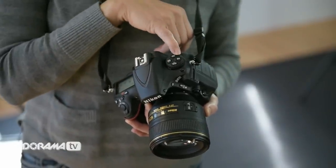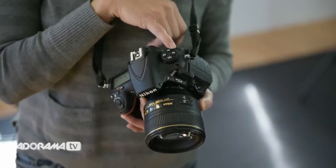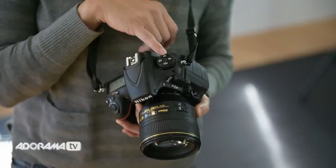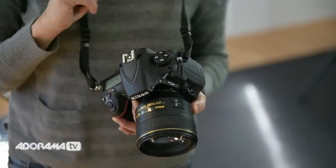We also still have the white balance up here. One of the biggest reasons I love Nikon is the ability to tweak white balance — I'm going to show you a little bit of that in a second. So that is still up there as well.